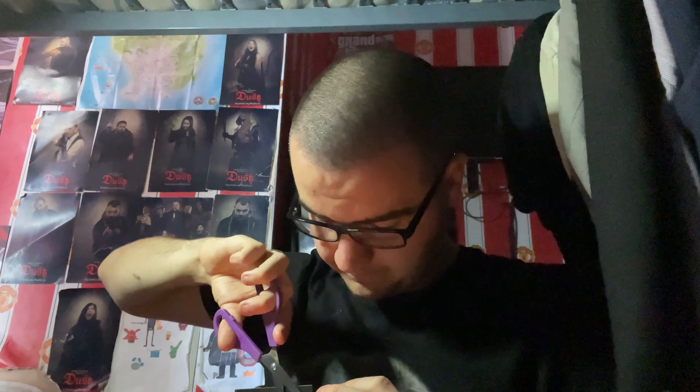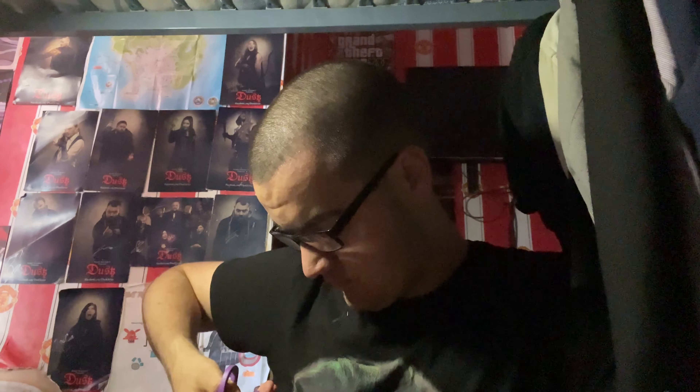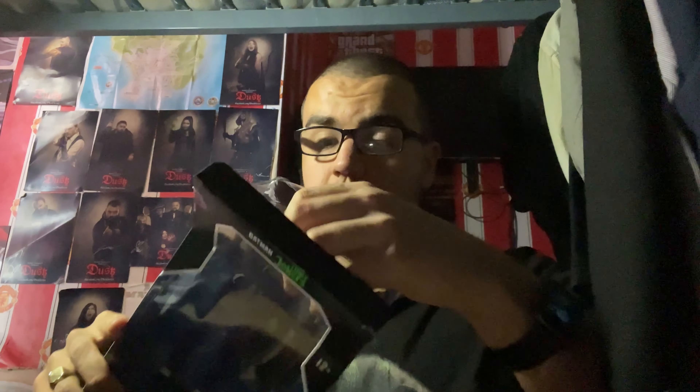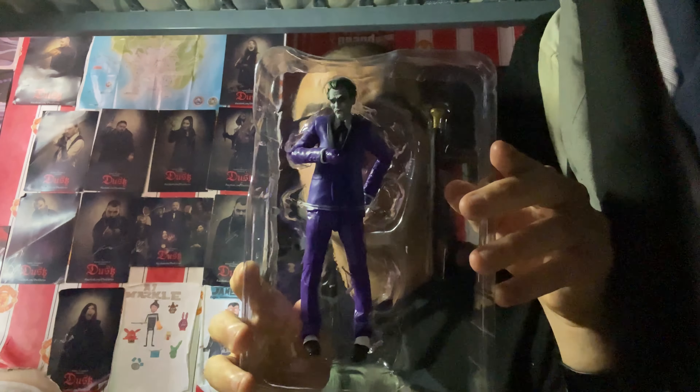Let's get it open, shall we? On the top there are three pieces of tape — I'm going to cut them with my scissors. Hopefully it shouldn't be too hard. There we go. That's the box cut open, and now let's take out the figure. In this plastic packaging, of course, is the figure itself — looks really good.